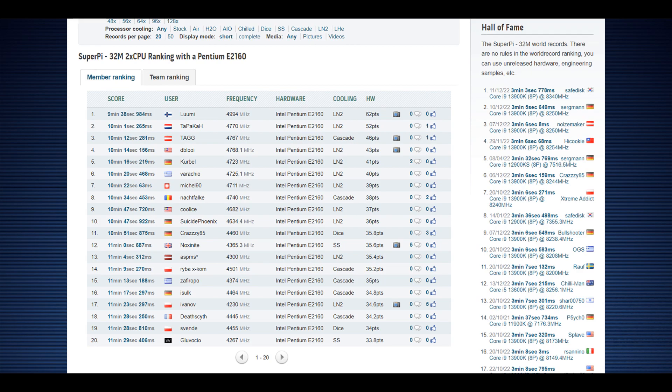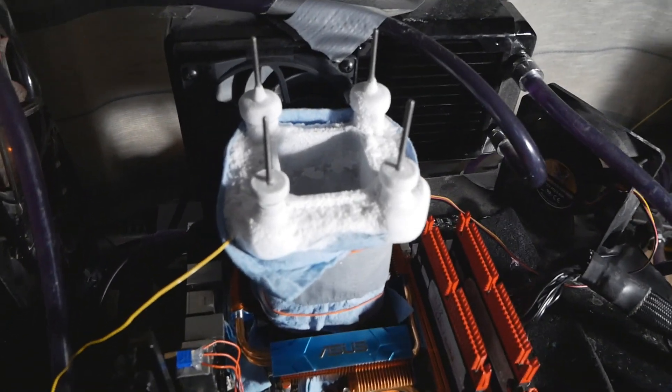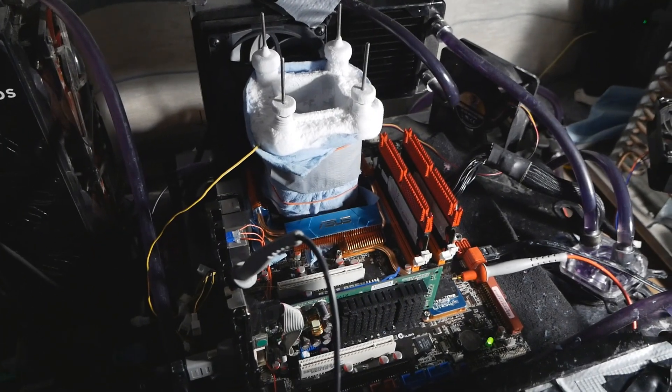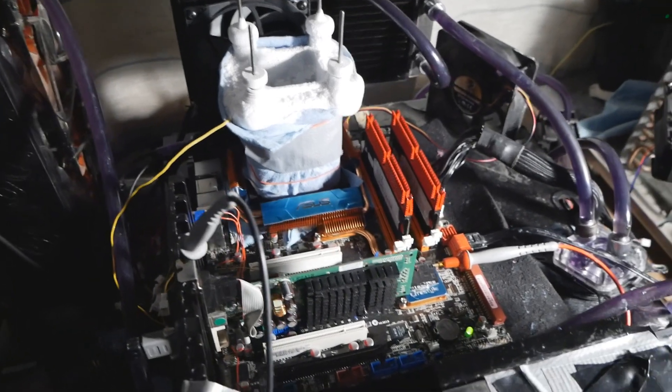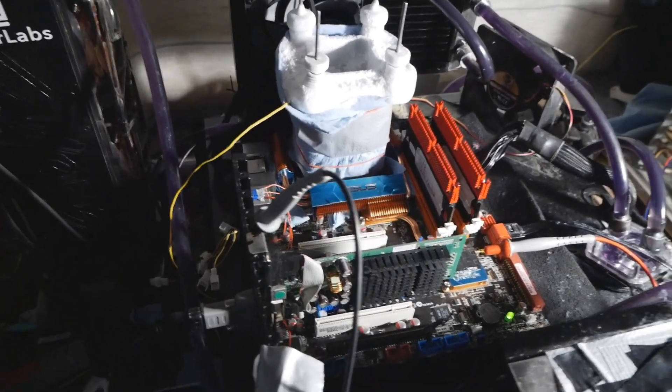It was very weird because I could run 32M at least to some degree, but when I tried to run Pi Fast or Super Pi 1M, the test would crash usually pretty quickly. That's very strange because 32M is a much harder test to pass than Pi Fast, or at least harder than Super Pi 1M. So something was definitely going wrong towards the end of the session. I think it's either the mount or some error at the north bridge of the motherboard. I noticed during the session that if I hit one of the LN2 container rods with my thermos flask, the whole system would either crash or just reset on its own.